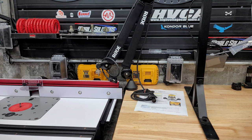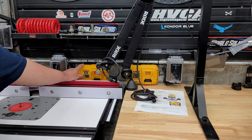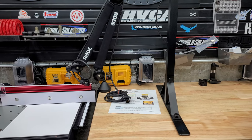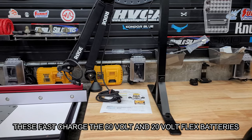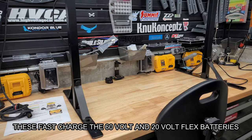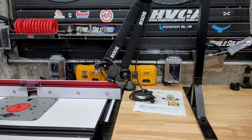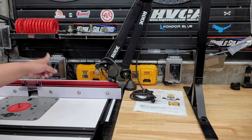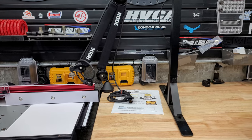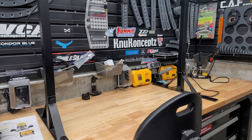I have four DeWalt charging stations on the wall. I have more chargers but didn't need the slow trickle-charging models — these ones can fast charge the 60-volt and 20-volt batteries. They're not cheap — you're looking at hundreds of dollars for the chargers plus the weather-resistant GFCI outlets I installed, which are connected to a 20-amp circuit throughout the basement for whatever tools I need at the desk and table.